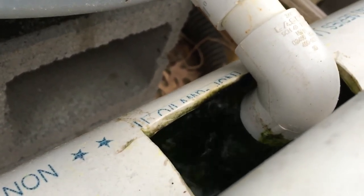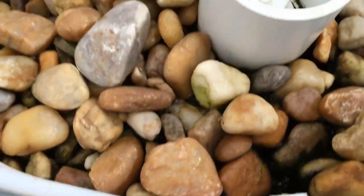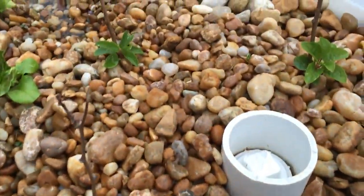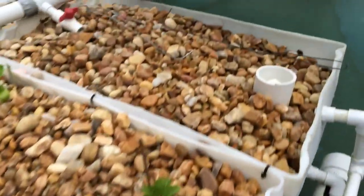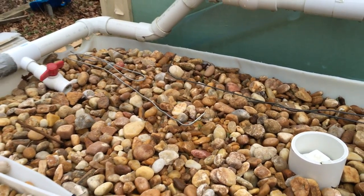And then as soon as the siphon breaks — there it goes. Sounds like a toilet flushing. And then the water stops, and it starts filling back up.